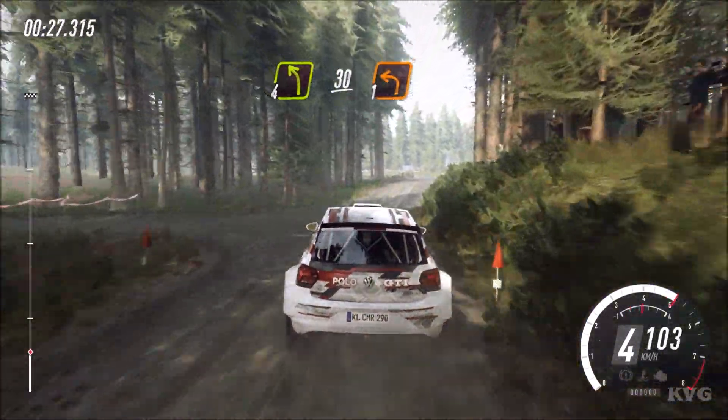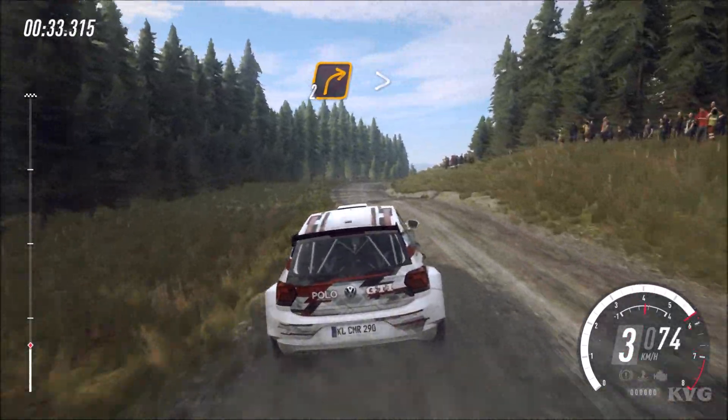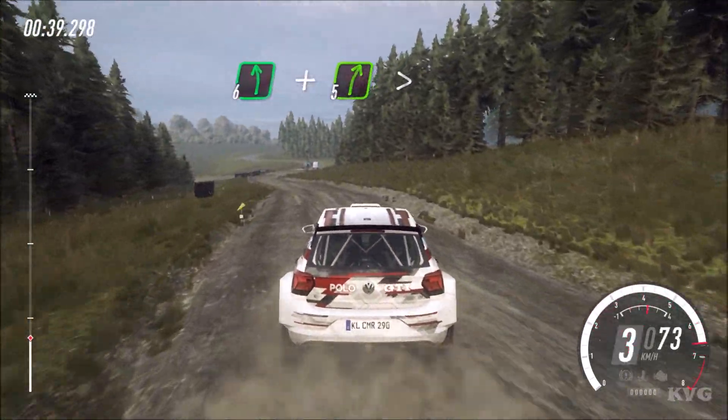Gate and turn 1 left. 50. Turn unseen, 2 right long, tightens bad camber. Into 6 left and slow, 5 right tightens into turn heavy left.